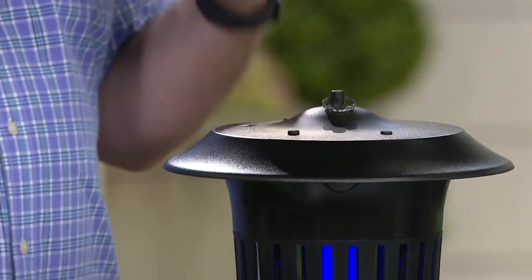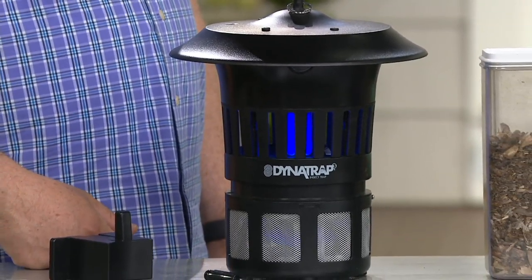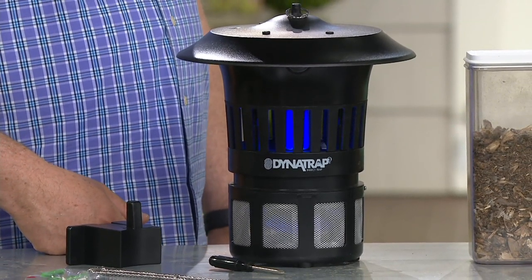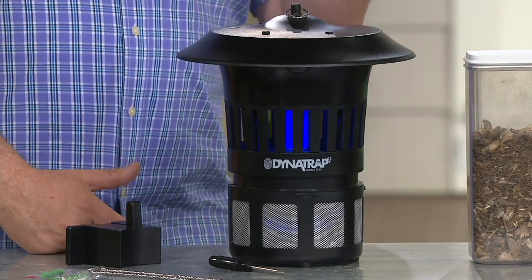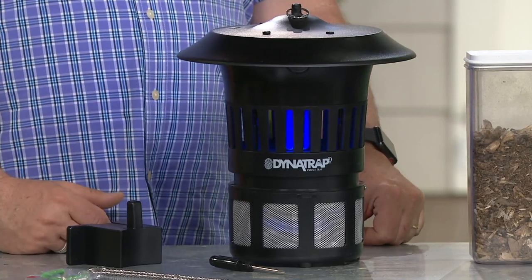There were times when you could not be outside — the mosquitoes would drive you in and ruin the event. You're on your porch, your deck, by your pool. You just spent $50,000 on a pool or $10,000 on a deck that you can't use because the mosquitoes are too bad.